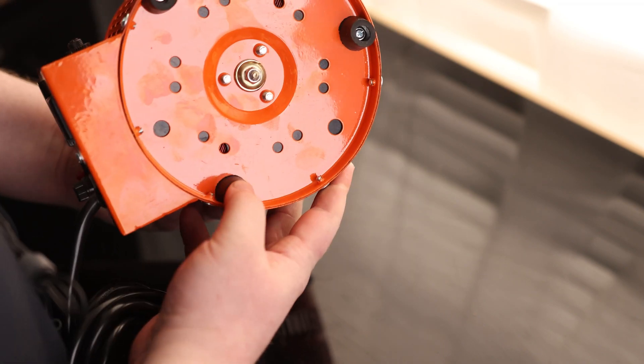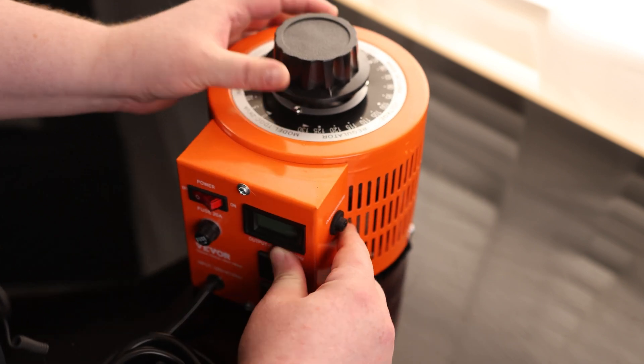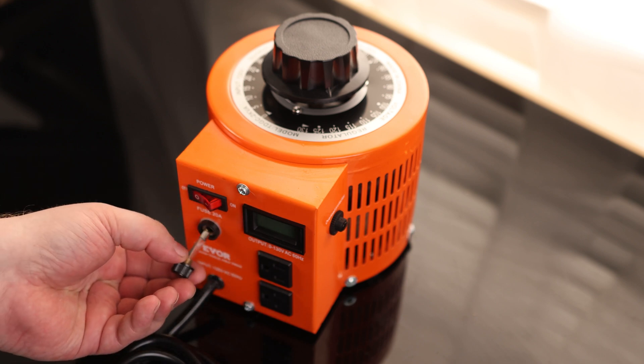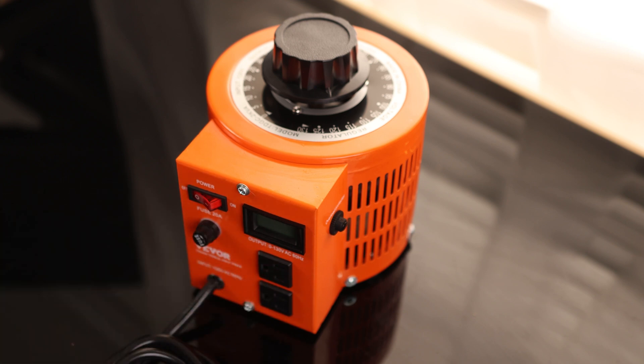On the bottom we have rubber feet. We also have overload protection, so in the event we're trying to pull too many amps, it will trip — always an important thing to have. We have our power switch, and our fuse is very easily accessible on the front, so even if we have this at a workstation we can get to it without flipping it around. And then we have our outputs here on the bottom.